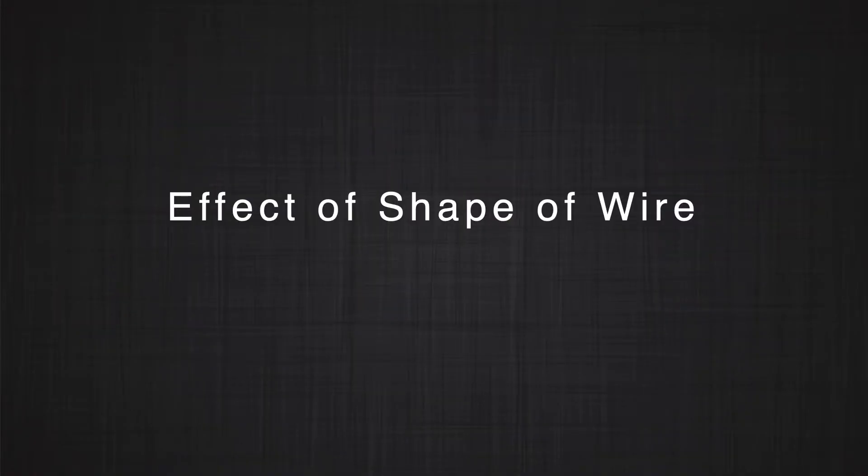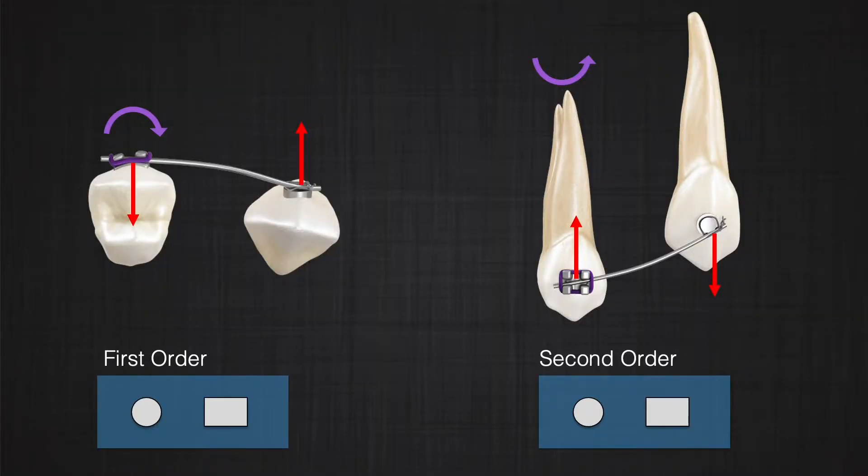How about the effect of the shape of the wire? Does it make any difference if you are using round or rectangular wire? The answer to this question depends on the dimension in which you are setting your one-couple system. In the first order view, or occlusal view, the shape — round or rectangular — does not affect the one-couple system, only if you assume that both have the same stiffness. If wire stiffness is not a variable, the shape of the wire is irrelevant. It can produce the same one-couple system whether you are using round or rectangular wire.